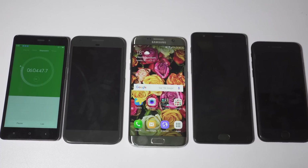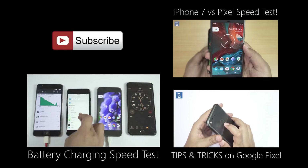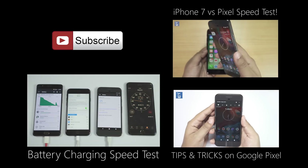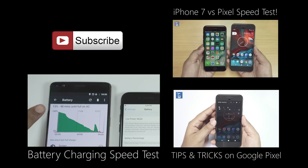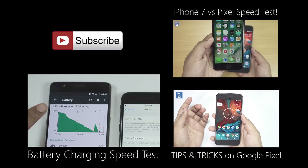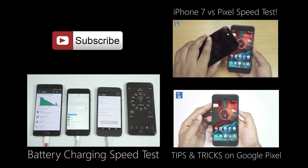Big thanks to you guys for watching this full video. Do check my other uploads on these smartphones, and don't forget to subscribe for more interesting videos on Pixel, iPhone 7, OnePlus 3, and OnePlus 3T, which I'm getting shortly. Thanks again for watching, this is Shukesh signing off. Have a nice day.